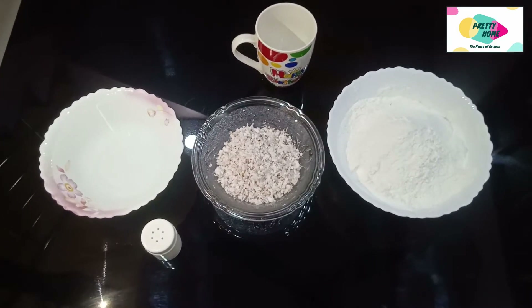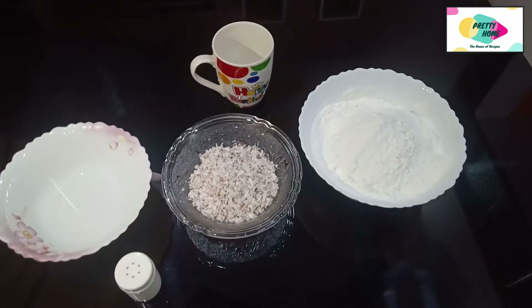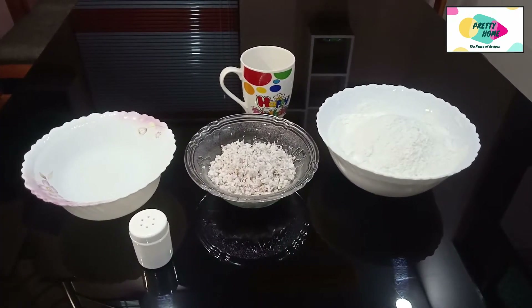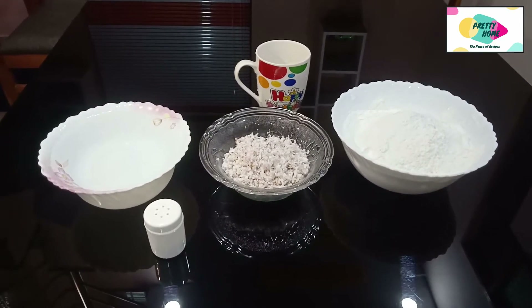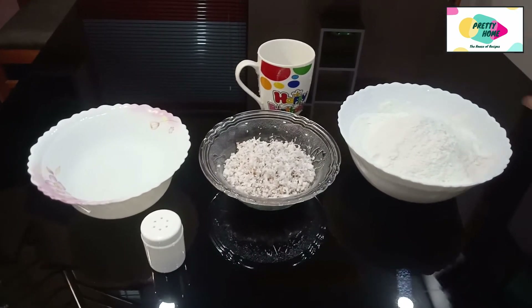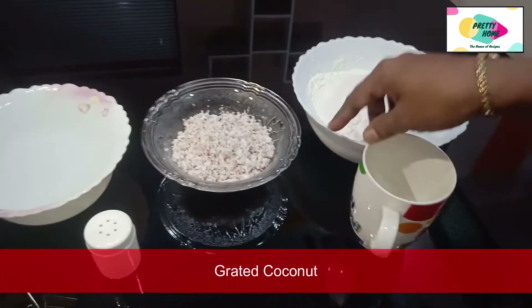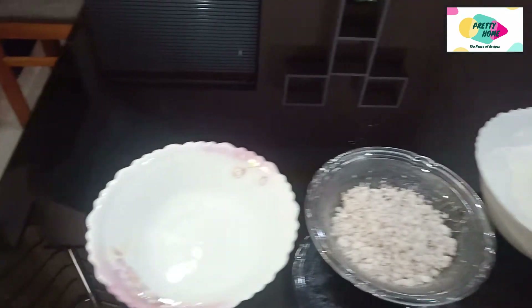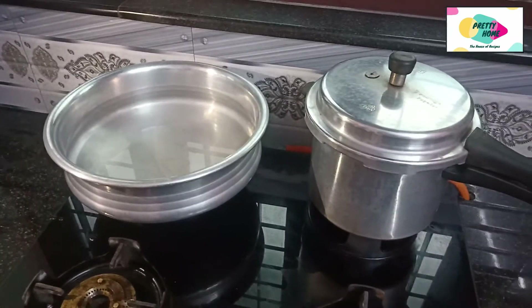I am going to put it in the pot. Let's put the ingredients in the pot. We have to put in 2 cups — I am going to put in 2 cups.